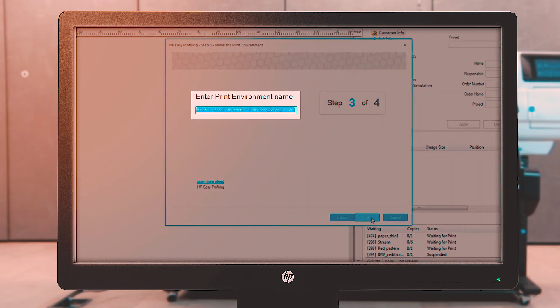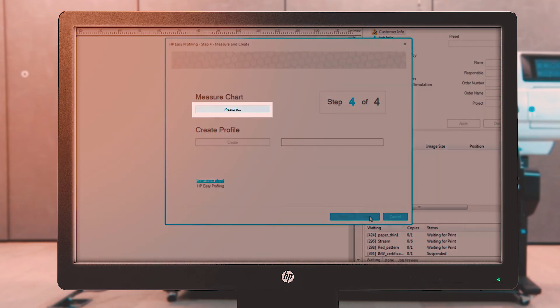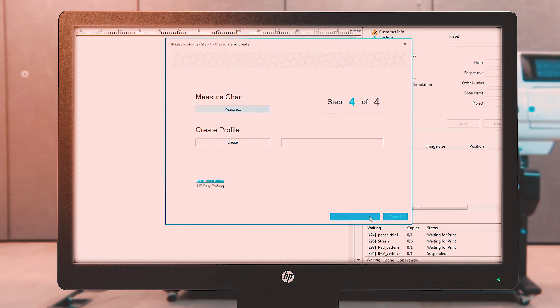Select a print environment name to use in ErgoSoft, or select Next to use the sample name. Under Measure Chart, select Measure to take the measurements generated by the tool. Select your spectrophotometer from the list, and then start taking the measurements. You can also retrieve measurements from previous jobs. With the measurements complete, click OK. Under Create Profile, select Create to generate the ICC profile, and then select Finish to complete the process.